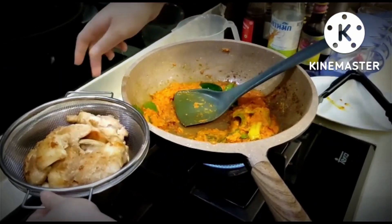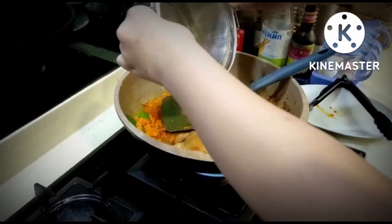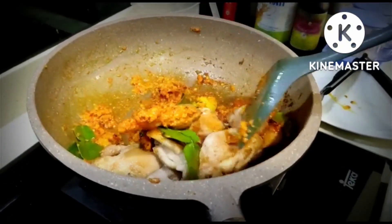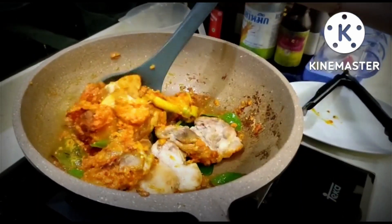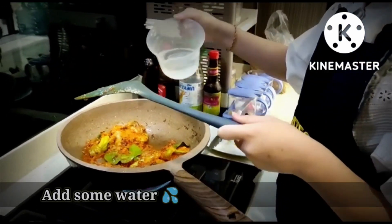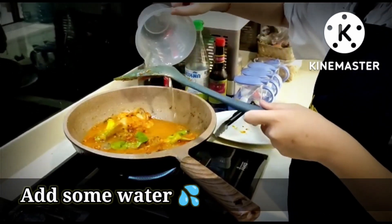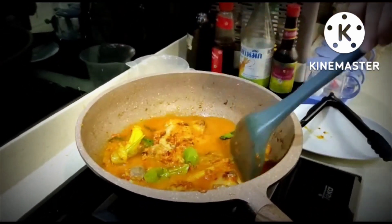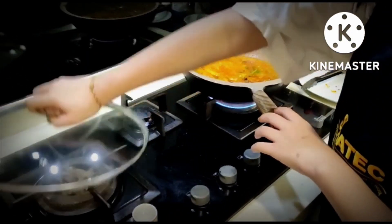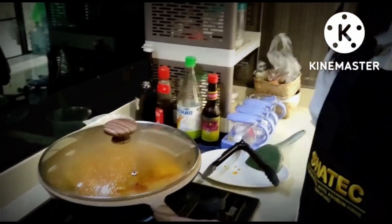Now let's put the chicken in. Let's add some water, then cover the lid. We're going to wait 10 to 15 minutes.